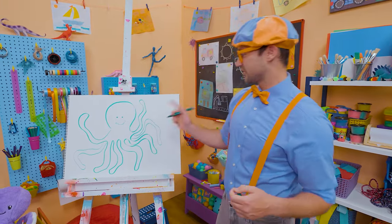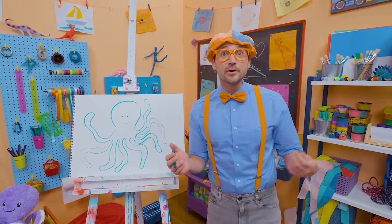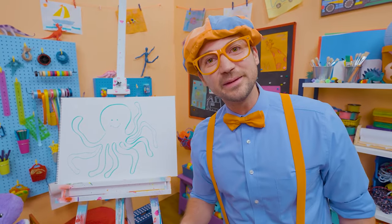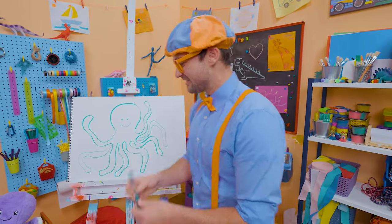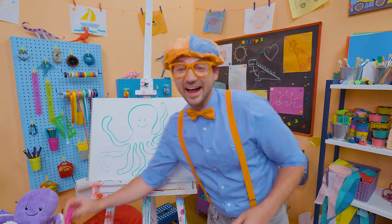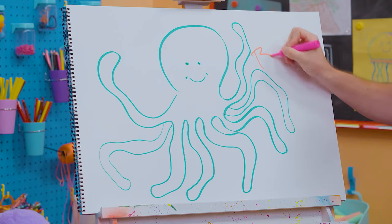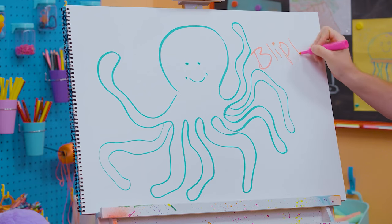If you had fun drawing this octopus with me but want to draw more, all you have to do is search for my name! Will you spell my name with me? Ready? B-L-I-P-P-I!